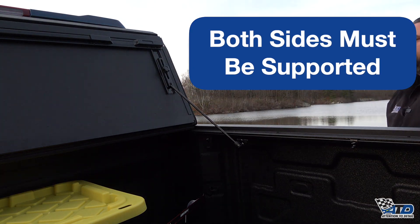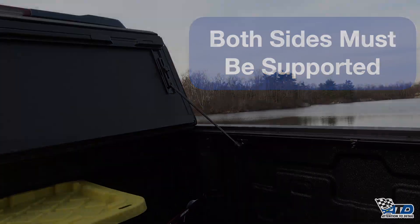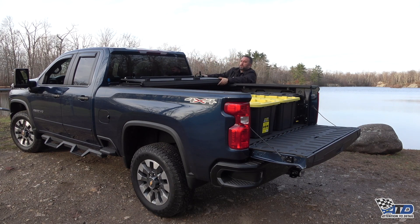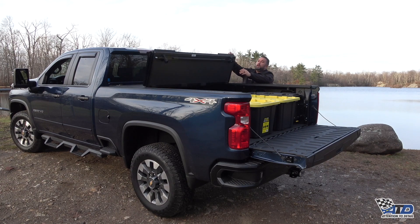And now you can drive with the tonneau cover open at highway speeds. The MX-4 is going to be very easy to close with the weight of the cover automatically locking it into the rails. To close it, simply release the slide lock, put the pivot rod back into the clip on the rail, then close your cover. You'll notice as I close it, it locks into place.